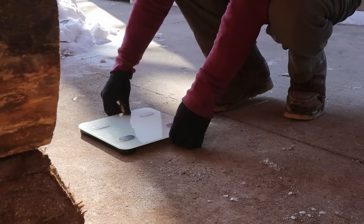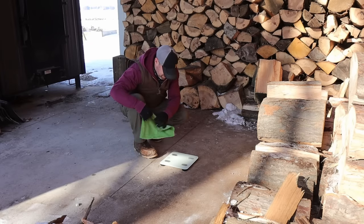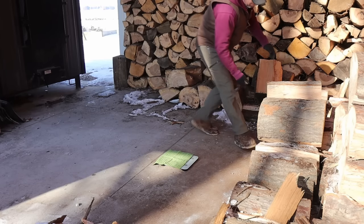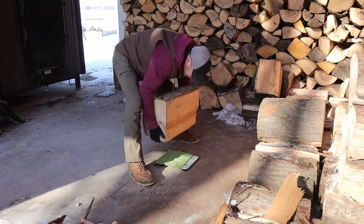Since the door on my boiler is two foot by two foot and the firebox is over four feet in depth, it stands to reason that the stove would accept bigger firewood than what I was making with the processor. And I figure that's why so many people think I'm wasting my time and resources to cut and split all those firewood logs down to 16 inches.